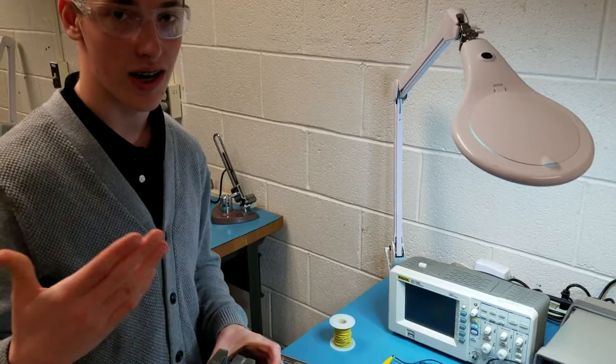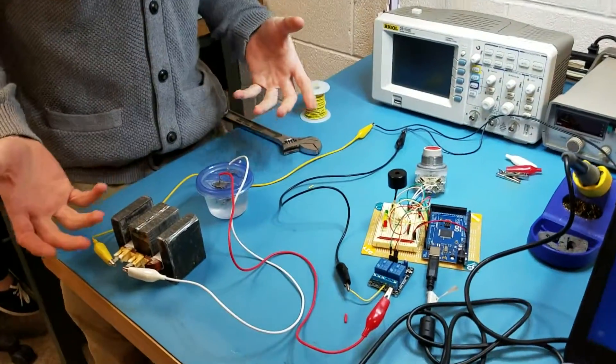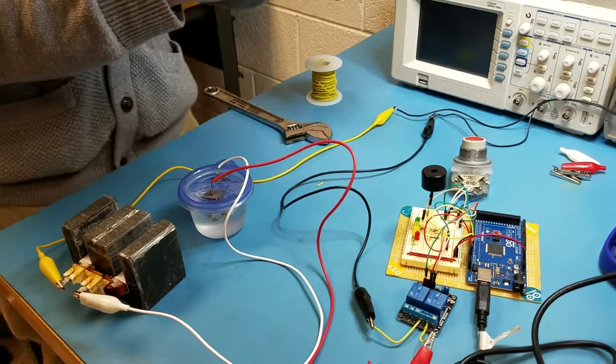Basically, I took apart a transformer from a microwave and converted it into an electromagnet. And then I have a water cooler, so it takes the load off of the power source.